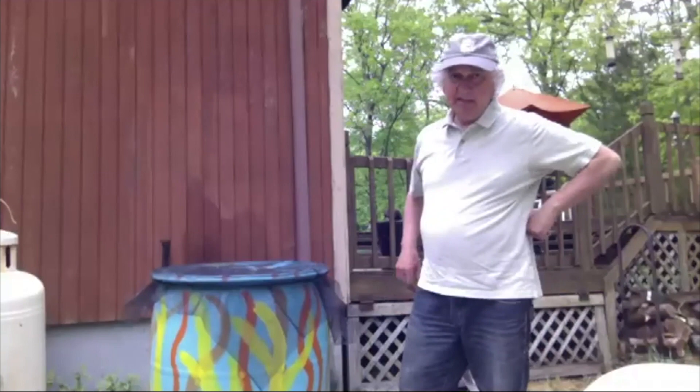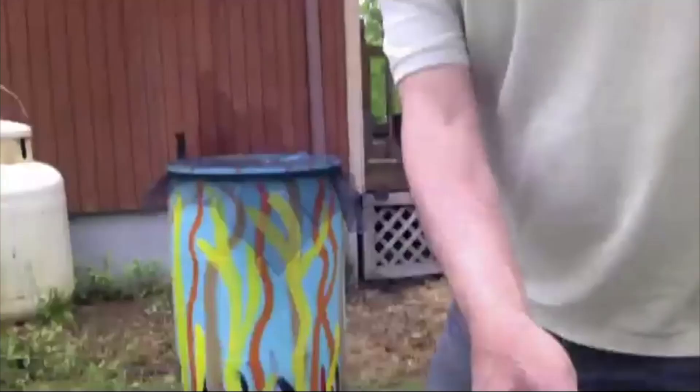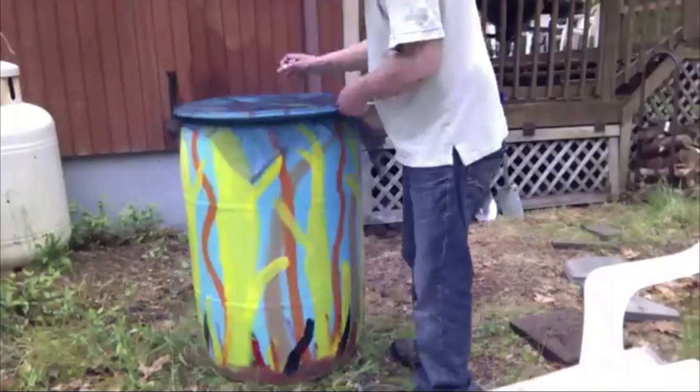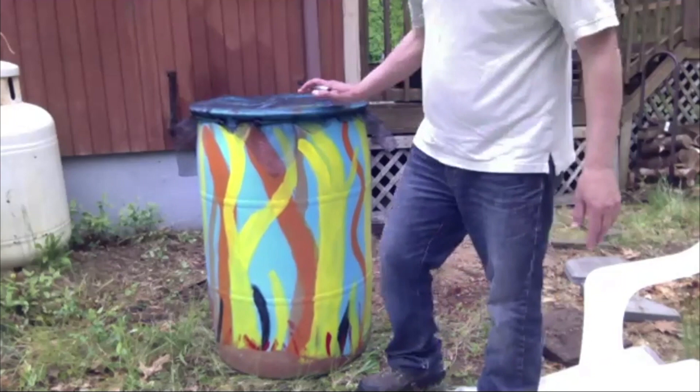A couple of things happened since we were here last. I've got my rain barrel and tried to make some decisions as to where the spout is going to go and where the connection is going to go for connecting to the downspout. So I've decided I'm going to put this on the ground on a few cinder blocks. I bought some concrete pads that you can find pretty much anywhere — at Home Depot, Lowe's, or Ace Hardware.